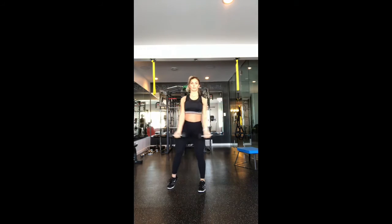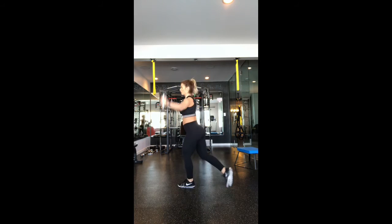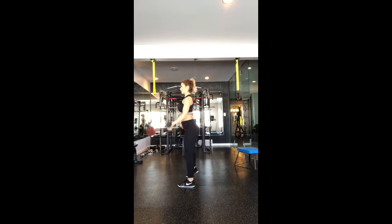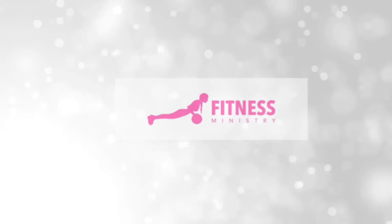We have got a princess lunge with a side lateral raise — circle raises. These are great for the shoulders and the booty. That's it you guys, that is Tabata phase two. Good luck!